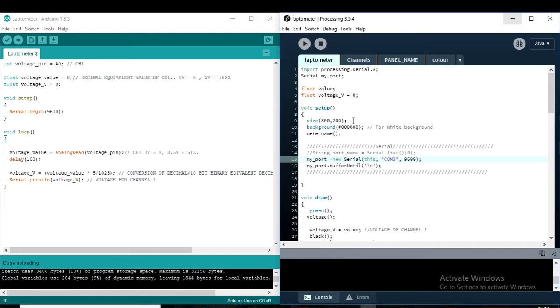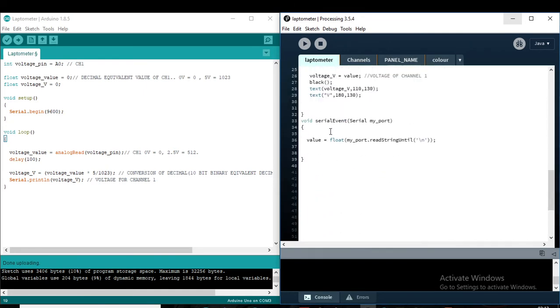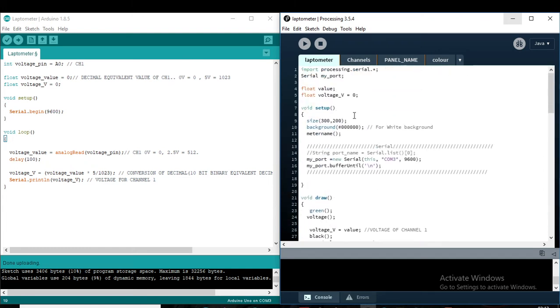Now, this is the Processing programming. The main part of this is to read the serial communication. The value coming from serial communication is stored here — the serial communication receives the value and displays it.